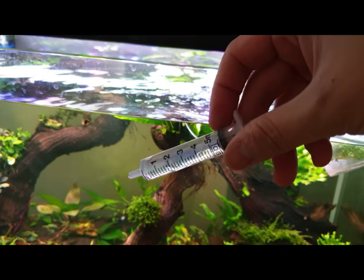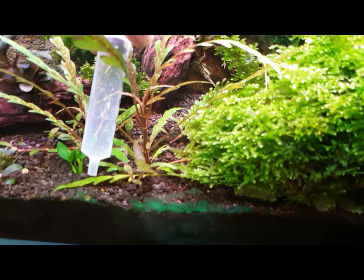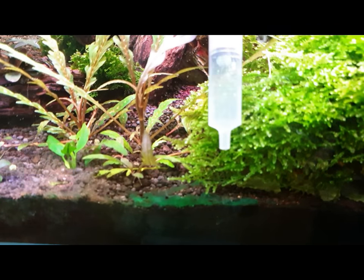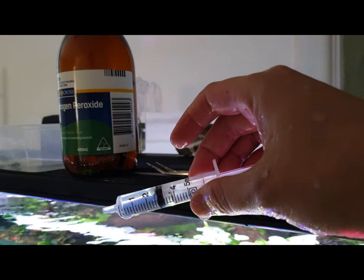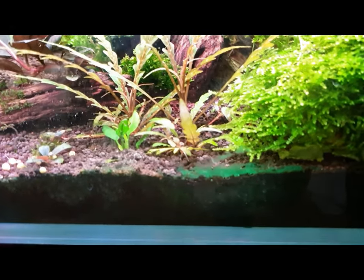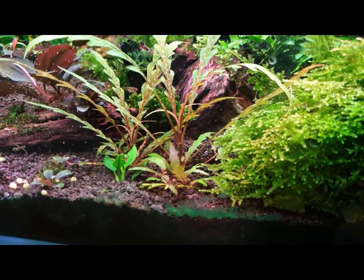Now I've got some in a 5ml syringe. It's hard to do this one-handed by the way, because my other hand is holding the camera. I only squirted about 2ml onto that spot there — sorry about the camera, just stabilising. And as you can see, it's bubbling like crazy.